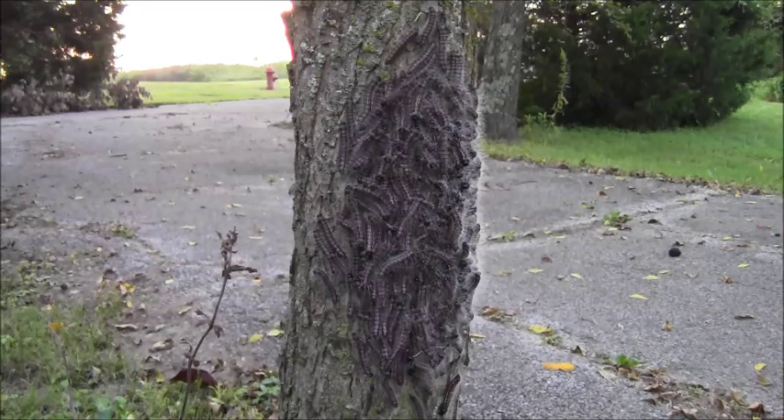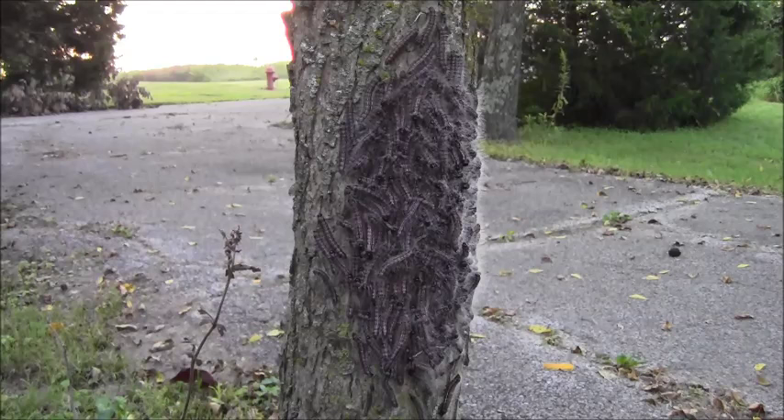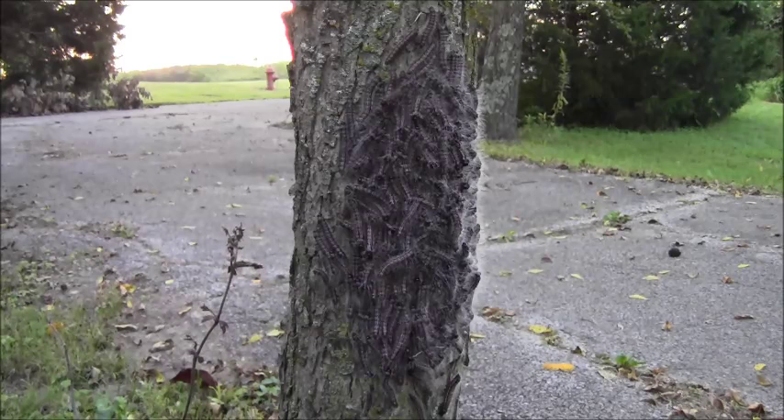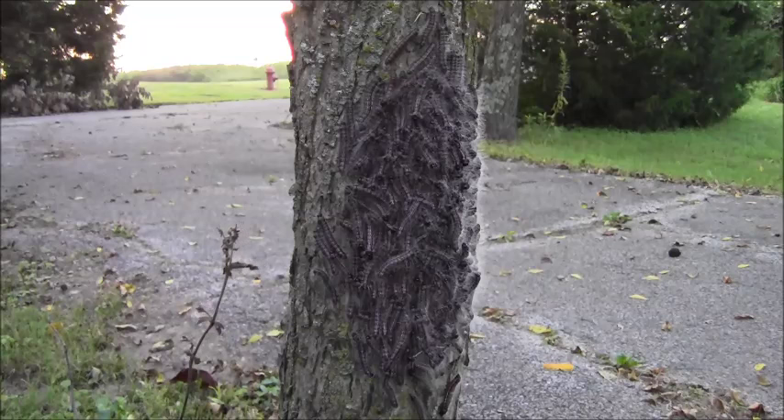Well, here we are in late summer, and this is a pest you may find on your pecans or walnuts. This is walnut caterpillar, and you'll see them defoliating. They seem to prefer the pecans at our place, we get them on walnuts too, but mostly they go after the pecans, and they defoliate parts of the crown.